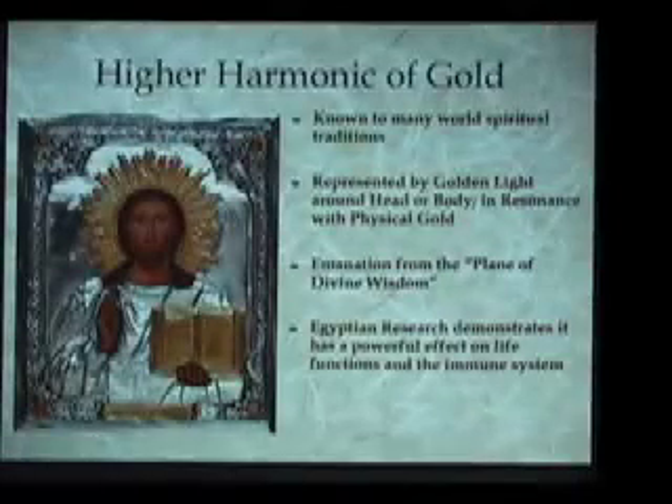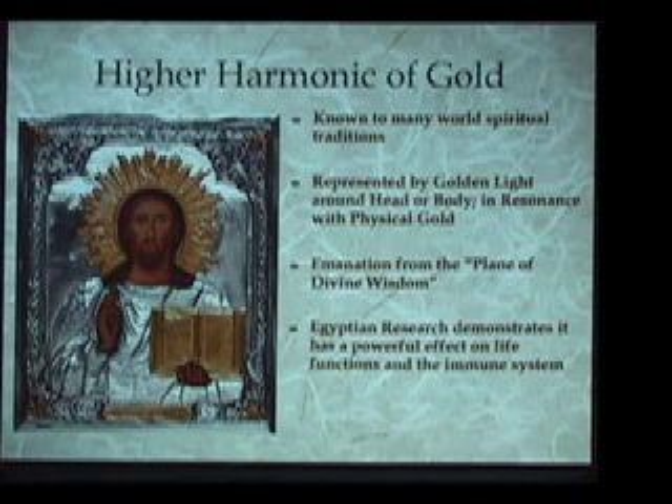This higher harmonic of gold is the gold radiation shown around the head or body of highly advanced spiritual initiates or saints in every spiritual tradition around the world. In all these different traditions, you will see religious depictions in art and other ways that show this gold emanation around the body of the saint. What the Egyptians make clear is that this is not symbolic — it is quite literal. This is what they call the higher harmonic of gold.